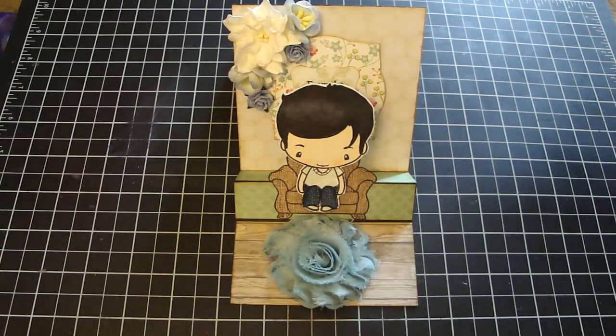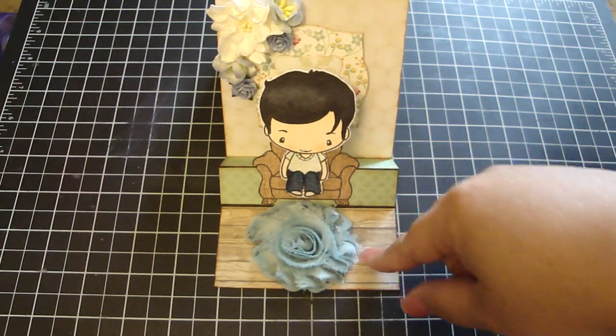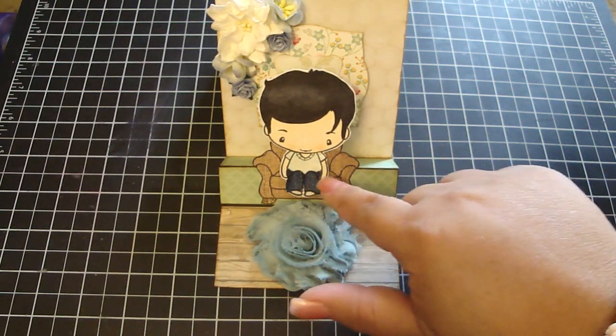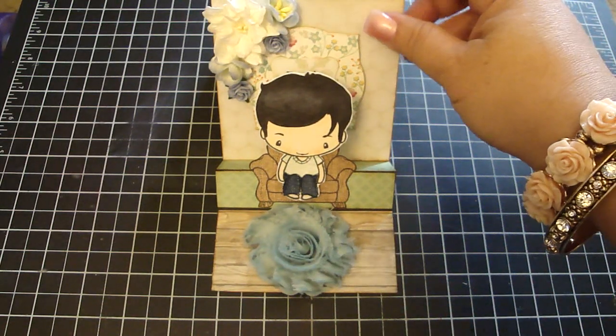I created a step card because basically what I wanted to do was I wanted Ian to have a floor, and then I wanted to be able to also place his chair right here, and then I wanted him to have a back wall.